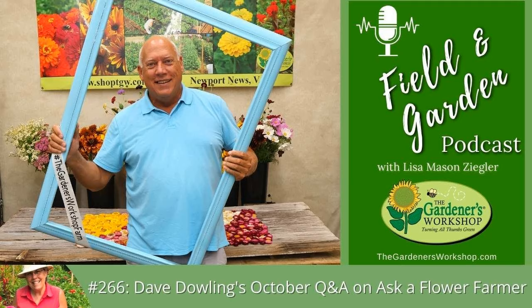We're now in the middle of October. Hopefully if you're doing cool season flowers, you've got them in the ground or started soon, unless you're really far south. If you're in Minnesota, Canada, or Maine and didn't get them planted, you can always plant cool flowers like larkspur, bachelor buttons, and bells of Ireland really early in spring when the weather is still cool.